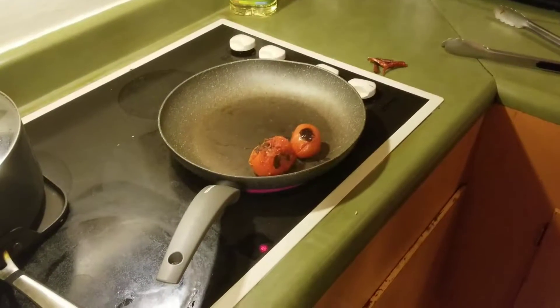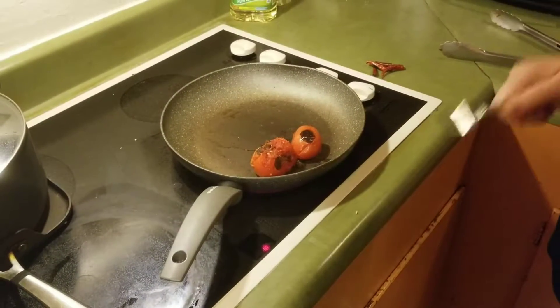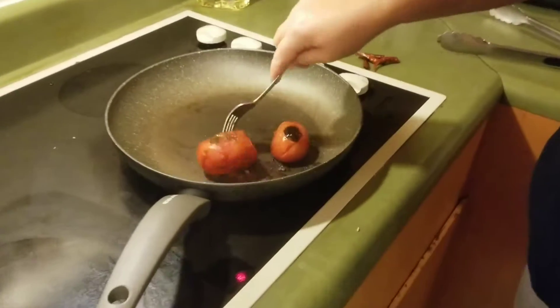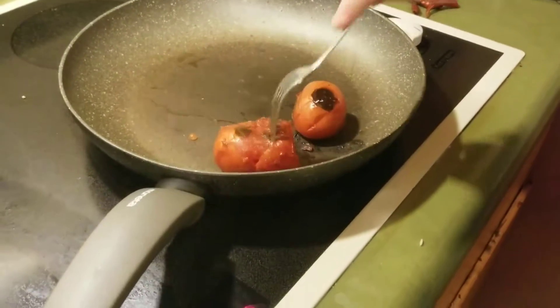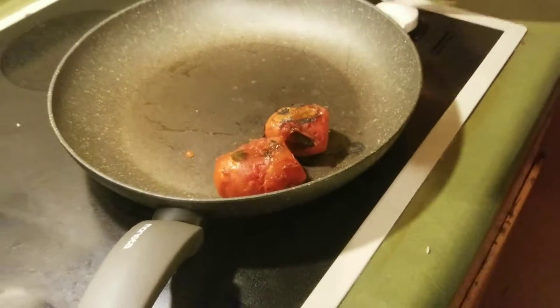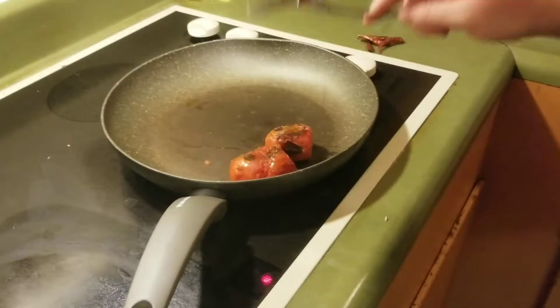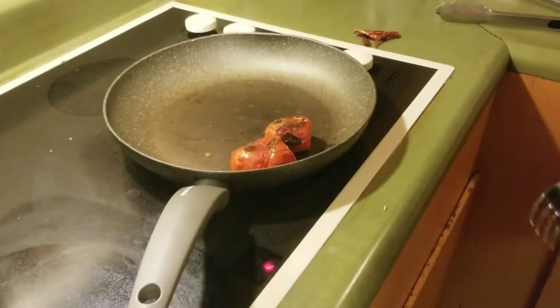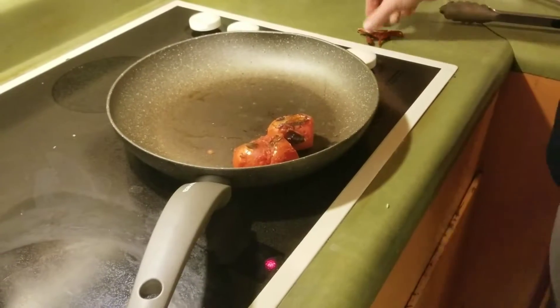Hi everybody. We're going to start off by roasting these tomatoes to make homemade Mexican salsa. Here I've already started to roast them and it's pretty well cooked through — look how soft it is. You want to get it really soft, because if you put it in the blender completely raw, it will turn very foamy and it doesn't look very appealing, and the taste isn't as nice either.